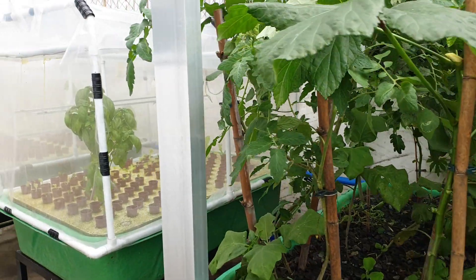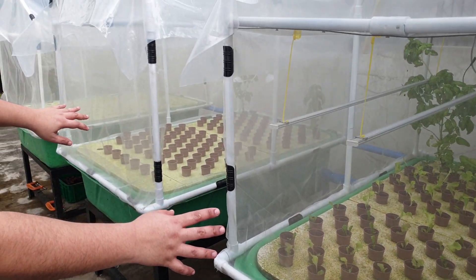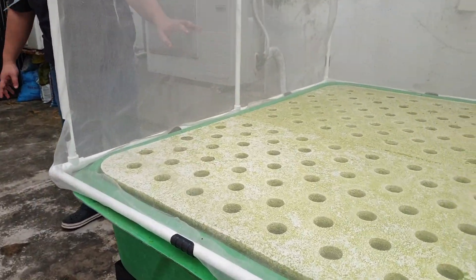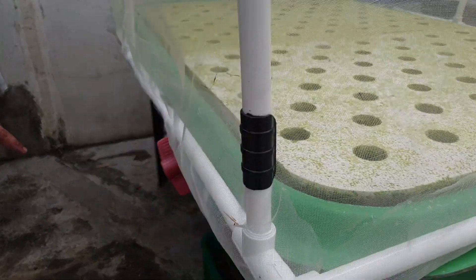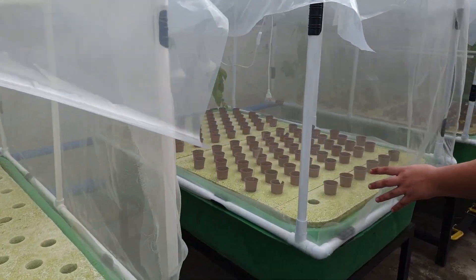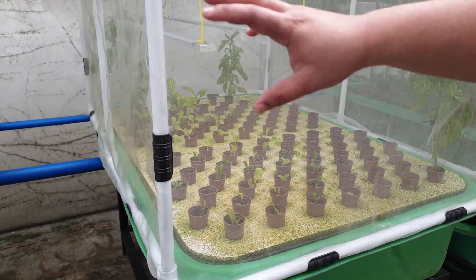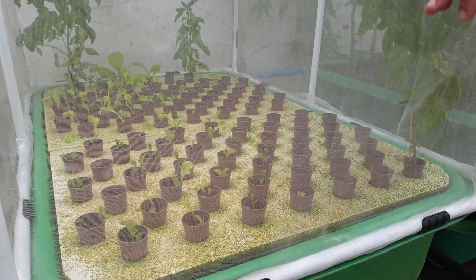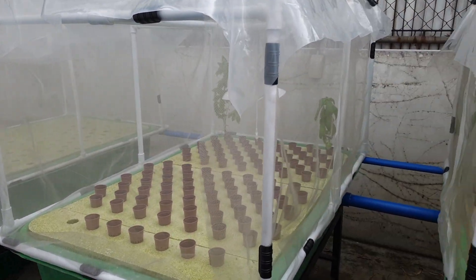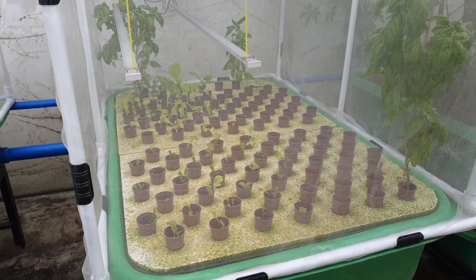Here we have some basil and new seedlings of lettuce — they already harvested all the lettuce here. To get lettuce every week, they schedule the seeding. One grow bed is empty with net pots ready to be reseeded, the next grow bed is already seeded, and the next is already germinated. Each grow bed is at least one week apart, so after four weeks you can harvest.